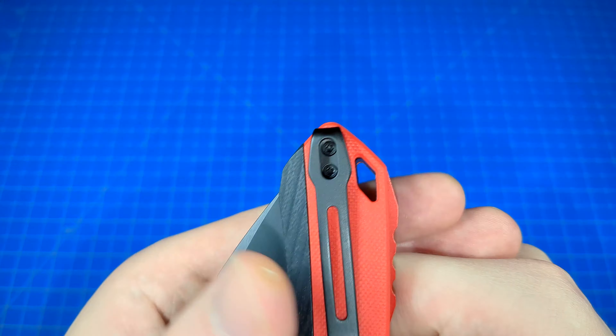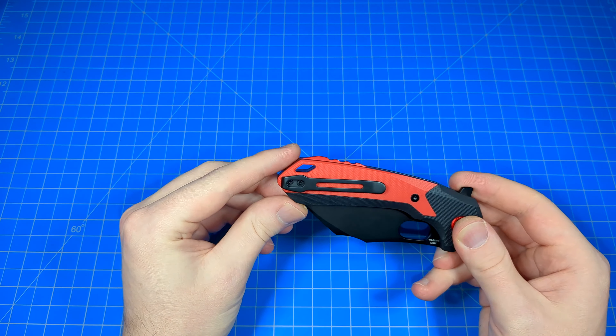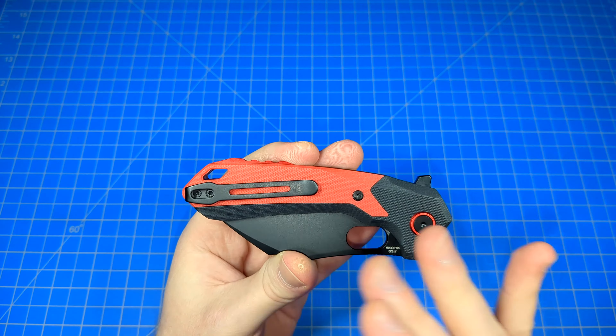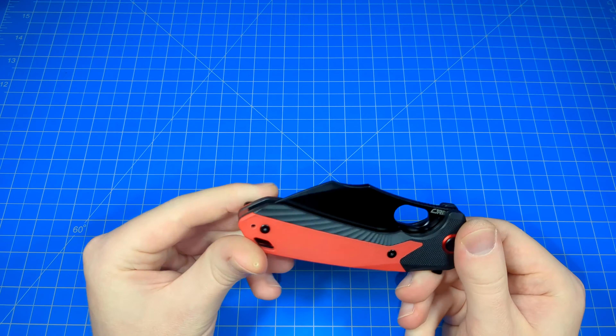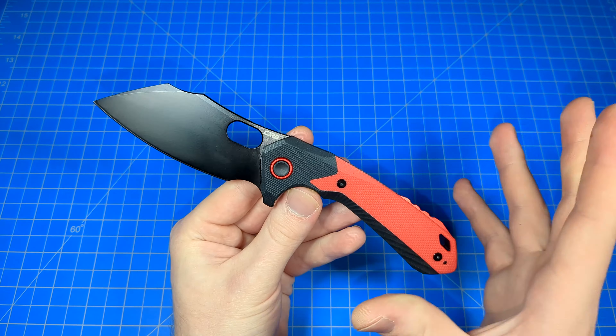I like this lanyard hole. I like it when knife companies do something different with the design of the lanyard hole rather than just making it a simple circle. I think it's cool how it mimics the overall design of the knife. It's that rhombus shape — its overall cant just fits the style of this knife. It looks really cool. And speaking of style, I love this backspacer. It's just a cool looking blade without being too ridiculous or weird or too extreme.